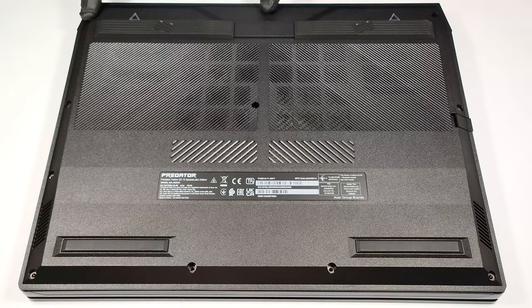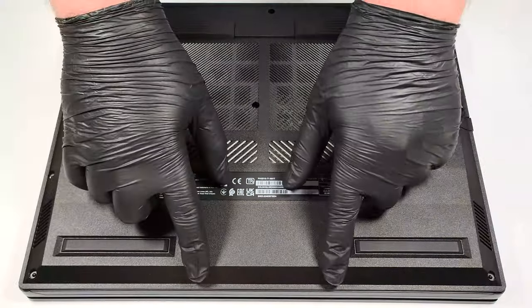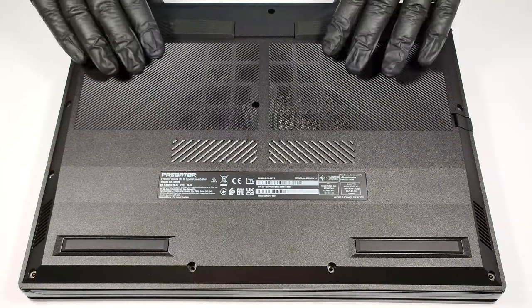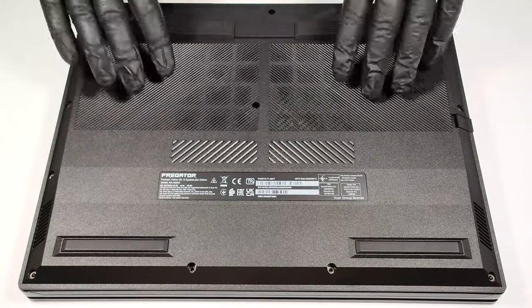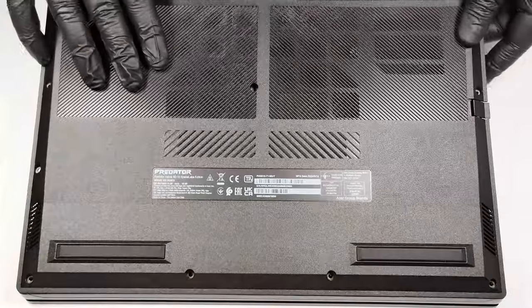To gain access to the internals, you have to undo 11 Torx head screws. Then you can carefully raise the bottom panel by holding firmly the two exhaust vents on the back and lift away the plate from the chassis.